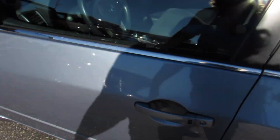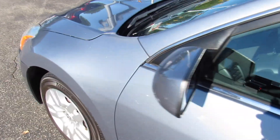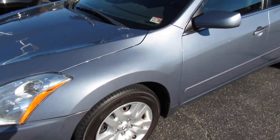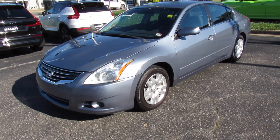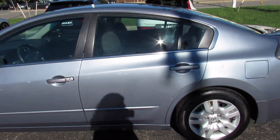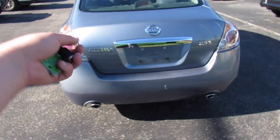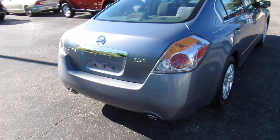You do get body-colored mirrors as well as body-colored door handles with your intelligent entry built in, some satin silver trim around the windows. The fuel cap is on the driver's side. Considering this car was new when I was in high school, I really think this generation has aged very well. Around the rear, you can see your dual exhaust down below, your Altima and 2.5 S badges.